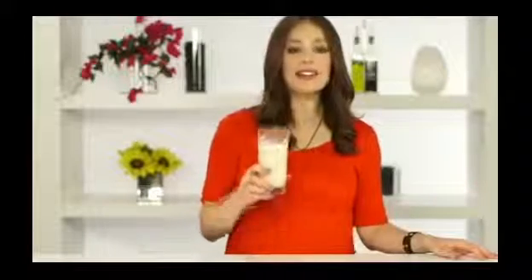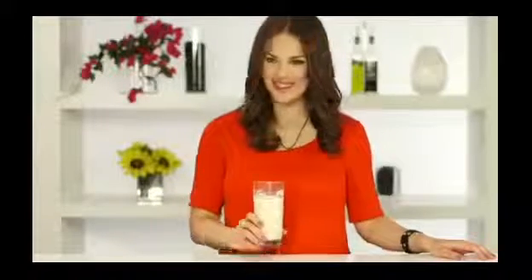Smooth, creamy, has a nutty flavor. I like to drink it plain or add it to my cereal, coffee, or smoothies. Let me know what you think in the comments. See you next time on FitSugar TV. Cheers!